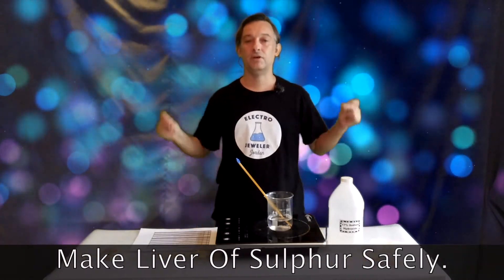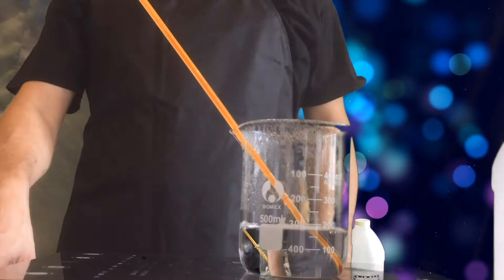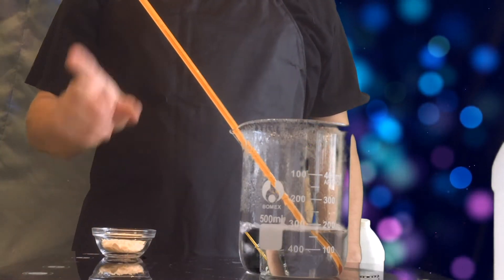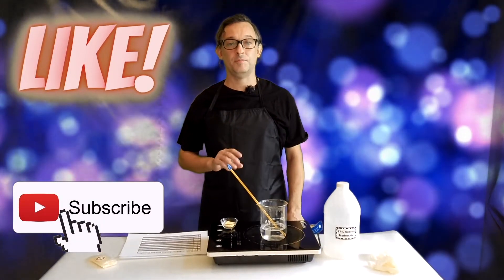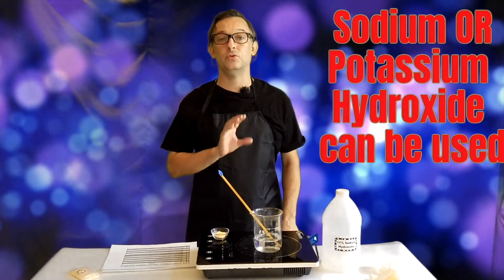Don your finest safety equipment. And number three, measure out the chemicals. You're going to measure out 10 grams of sulfur, and in the flask already I have 30 grams of sodium or potassium hydroxide, and I topped it up to 200 ml of water.